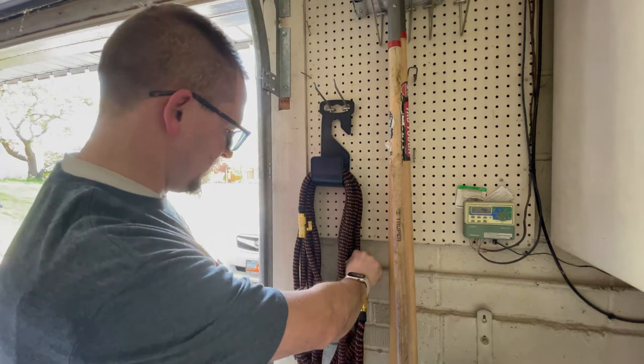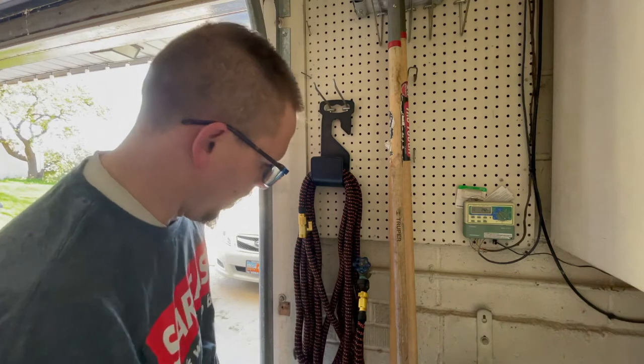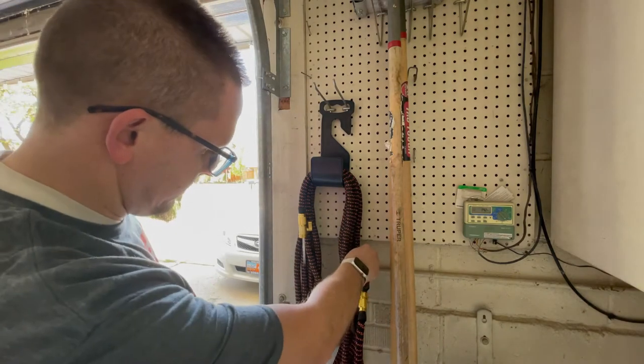I'm going to go ahead and turn this on, get some water in there, and watch as the hose expands.